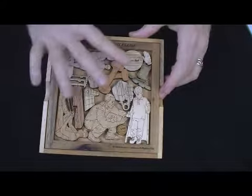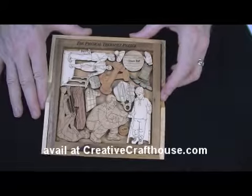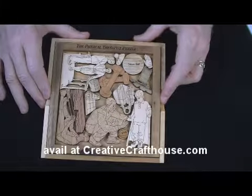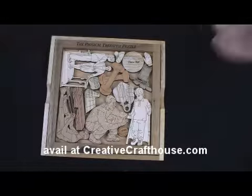I hope it's something you can enjoy. Original artwork by our own Alexandra Plummer, made right here in our Hudson, Florida shop. Thanks again — this is Dave at Creative Craft House. Thank you very much.